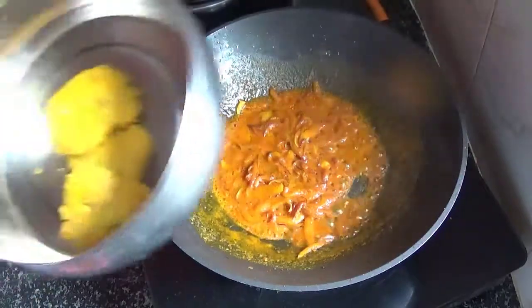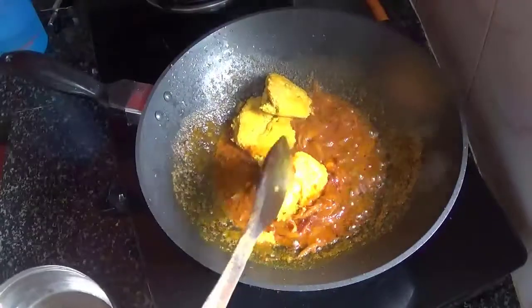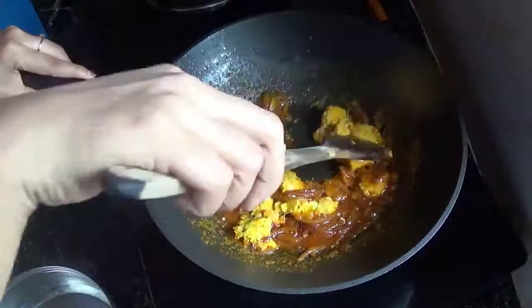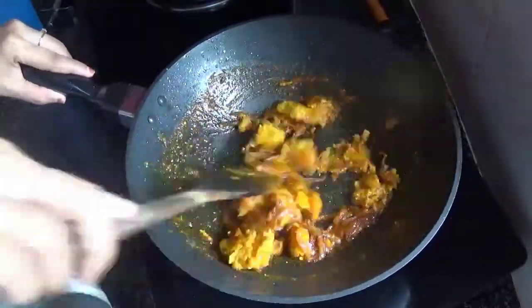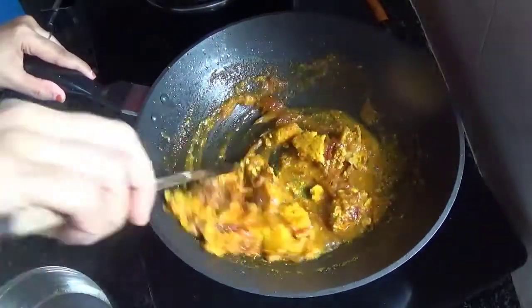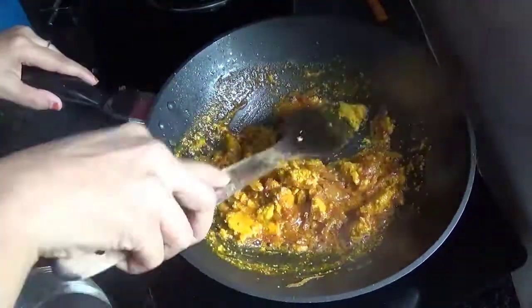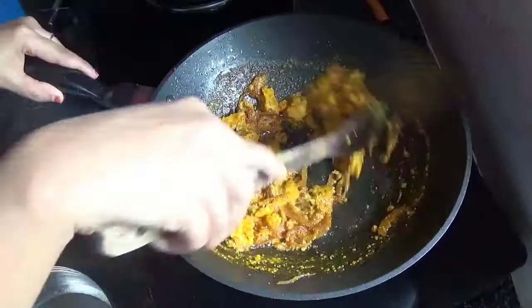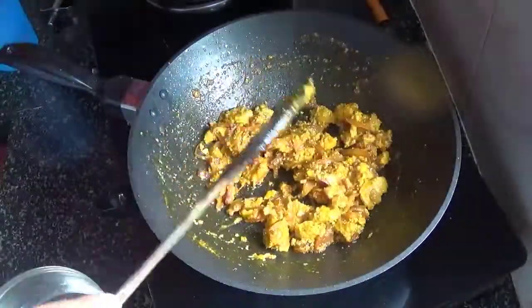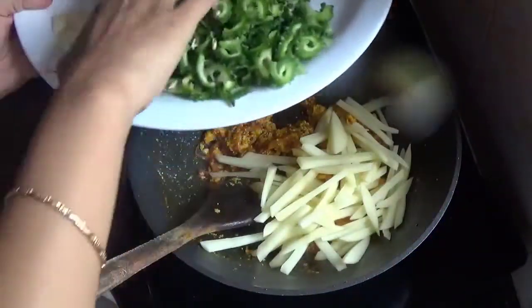I will add the oil and mix the oil. When I put it on, I will crush it. I will add the oil and put the oil in my pan.